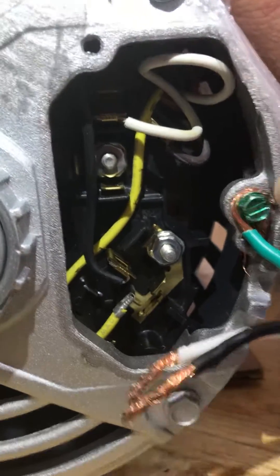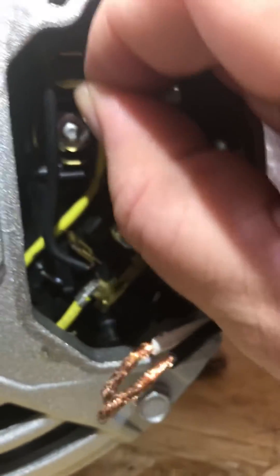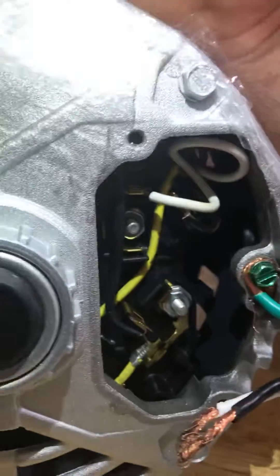So to get it to 110 you're going to have to take this white wire out. The white wire has some lead on it so you might need some pliers.